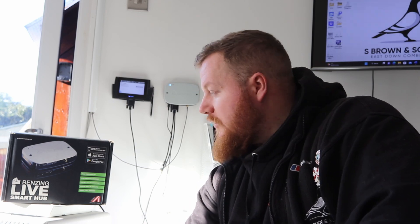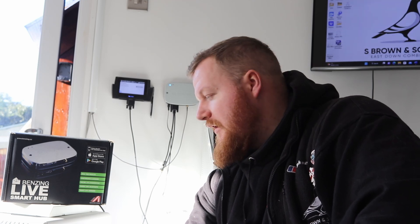Hello folks and welcome back to another video. In today's video we're going to be talking about the Benzing timing system. I thought I would jump on here and basically give a short tutorial on the setup, a run through the sort of software stuff and hopefully it will give people a bit of an idea on being a bit more confident at setting the clocking system up.